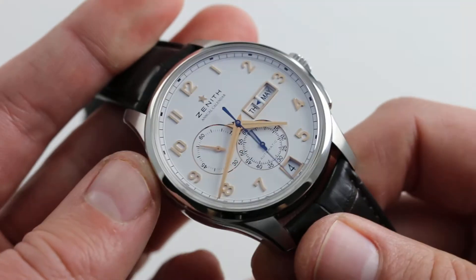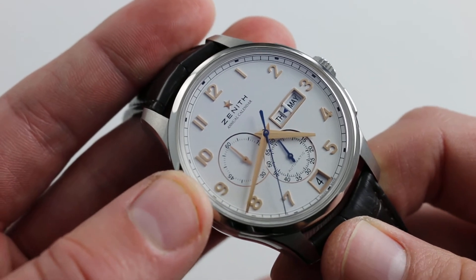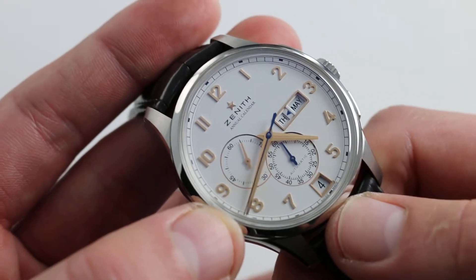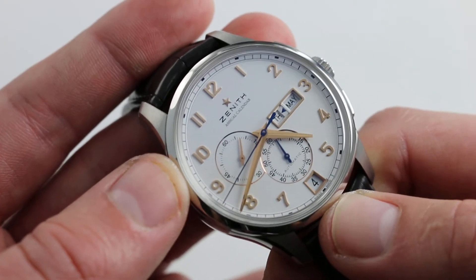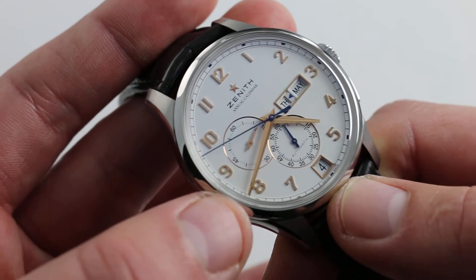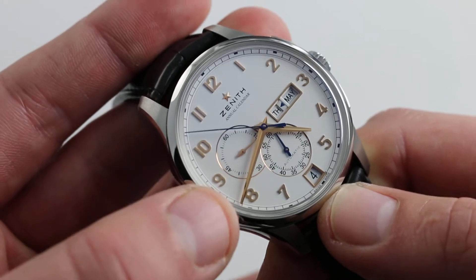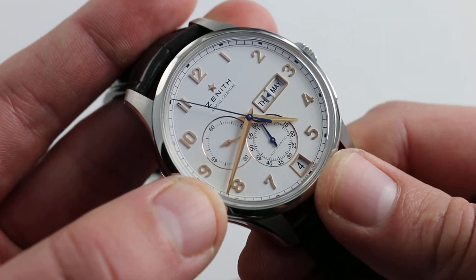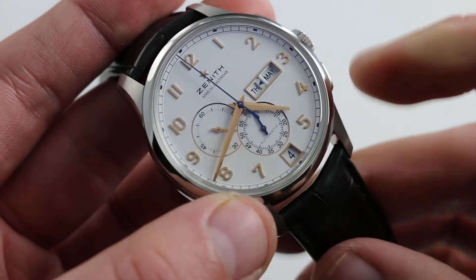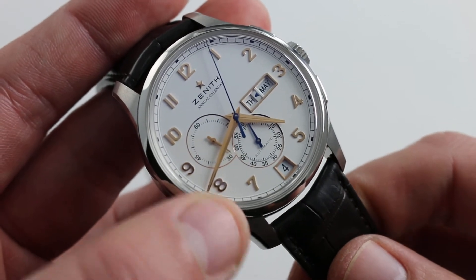Speaking of attention to detail, all pertinent details are conveyed immediately. The aperture calendar is very easy to read — you can see the day, the month, the date, and the time. You do give up the hour register on the chronograph, but for the most part that's the least used aspect of any chronograph; seconds and minutes are most pertinent, and this watch gives you those plus the most useful of all complications: a complete calendar you can use every day.